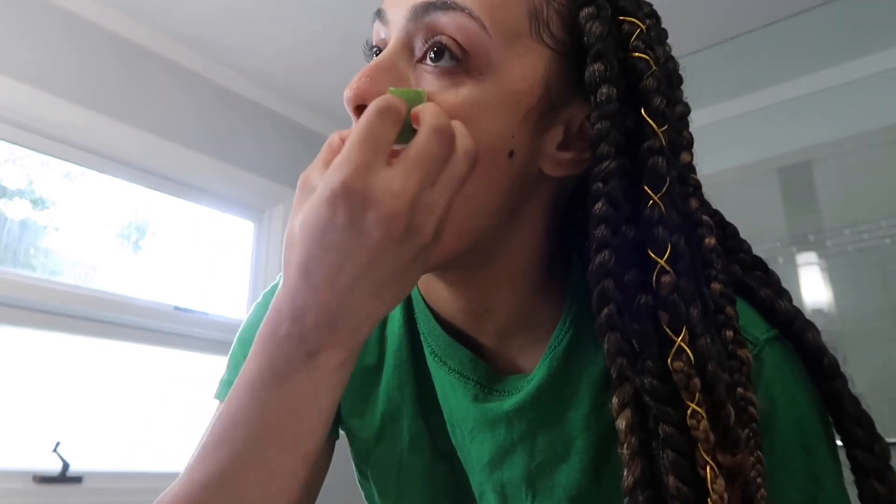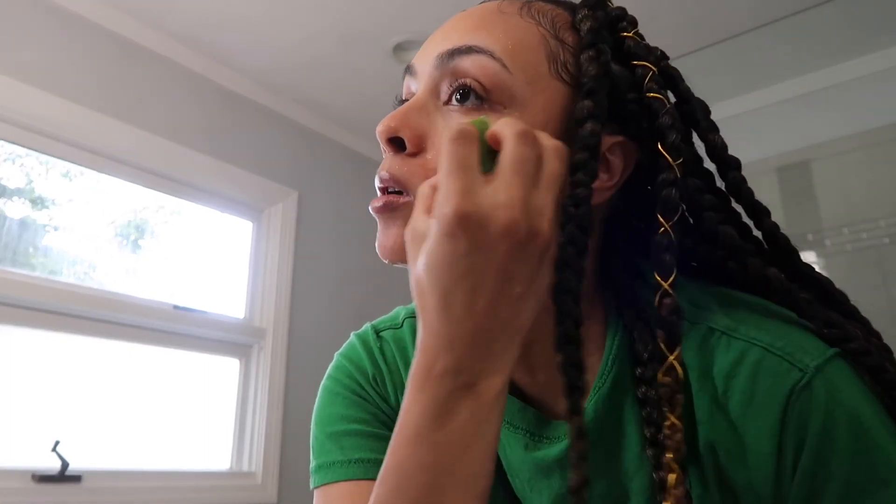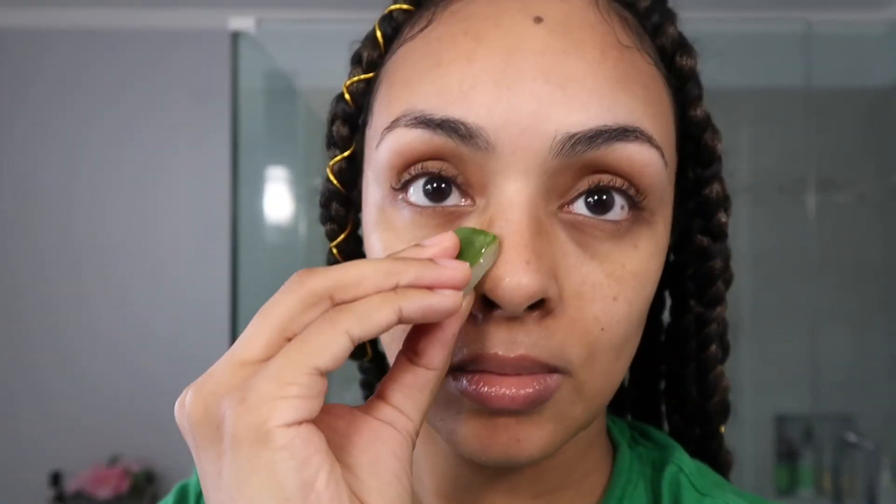The aloe vera cubes also help to tighten your pores and minimize any scarring that you might have from acne, and it moisturizes your skin. It's really good for both dry and oily skin because it's easily absorbed. I like to rub it all over my face except for my eyebrows and eyelids.